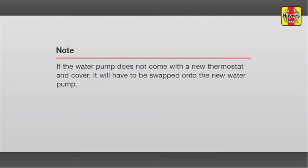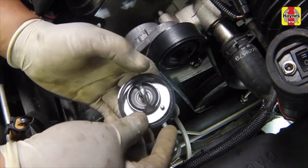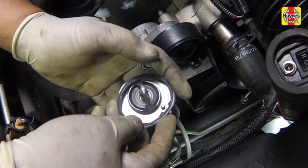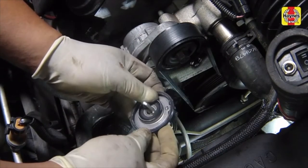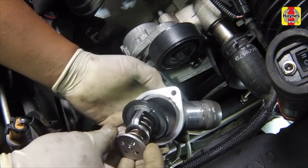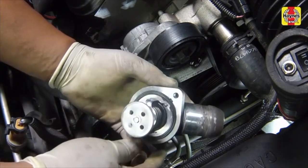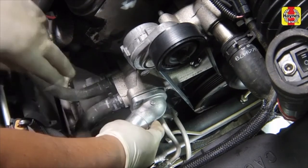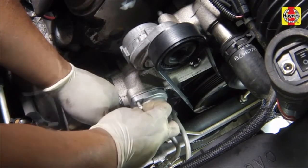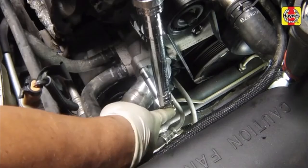If the water pump does not come with a new thermostat and cover, it will have to be swapped onto the new water pump. Clean the sealing surfaces of all old gasket material and debris. Install a new rubber seal onto the thermostat, aligning the outer tab with the air bleed valve. Install the thermostat in the housing cover, making sure the tab on the rubber seal aligns into the notch. Install the thermostat and cover onto the engine, threading in the mounting bolts. Tighten the thermostat housing cover bolts to the specified torque setting.